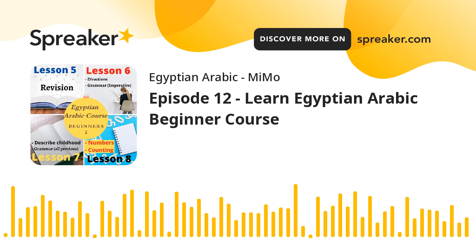Assalamu alaikum, izza yuku? Ilnaharada anakun ta'awaz atkalim maaiku an bilkurs beti'ai. Today I wanted to talk about my course.